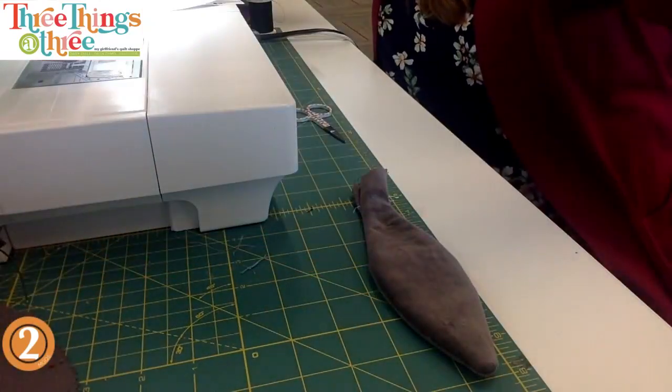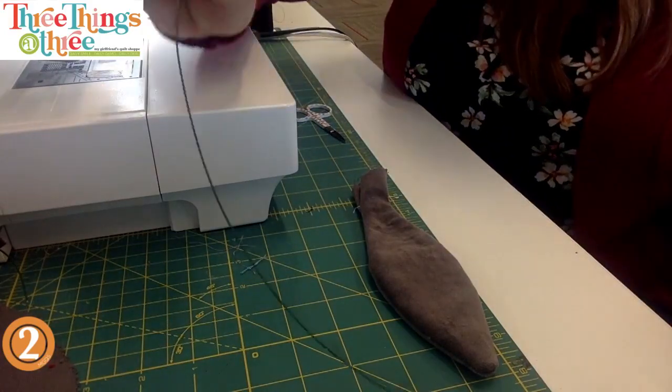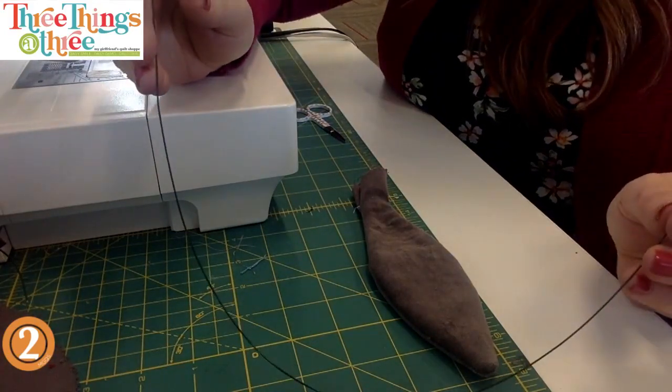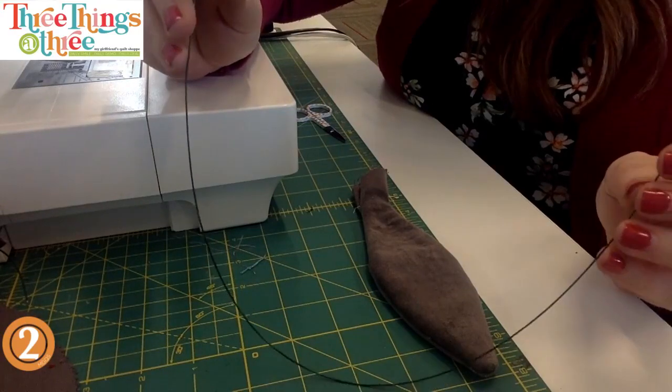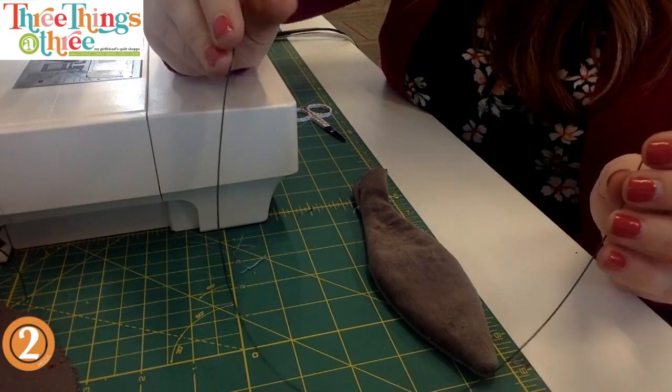You could embroider the face if you want - you could totally embroider the face, that wouldn't be a bad idea.